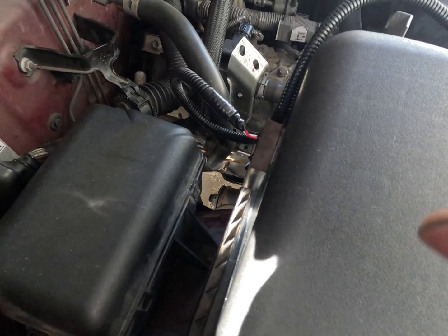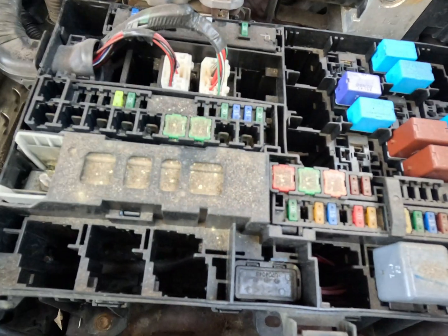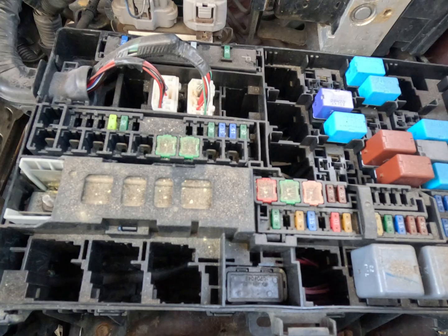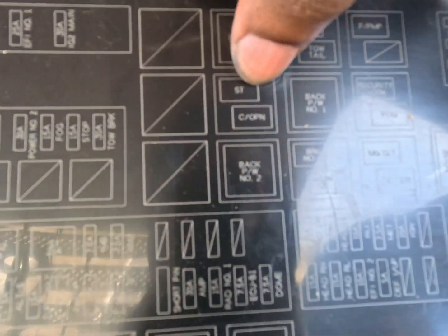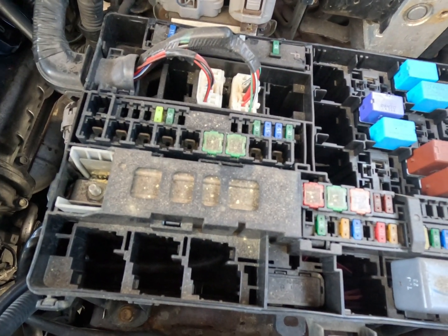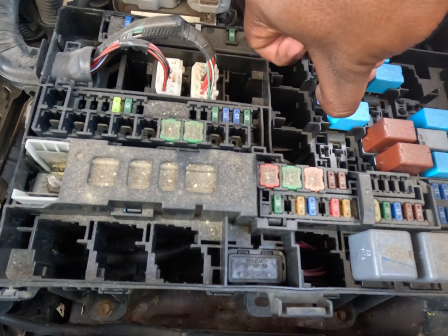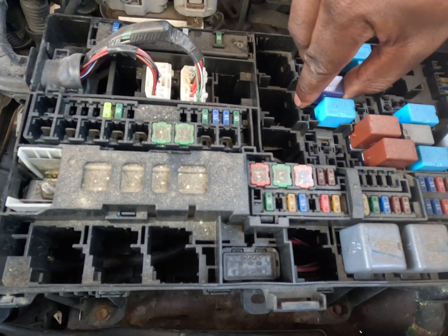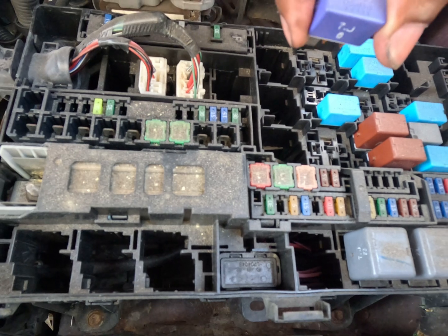Now that we have this here, we need to make our way to the starter relay and get ready to connect our wires. Depending on what year you have, your fuse box might look different. We need to find the starter fuse — there is the ST fuse right here, which happens to be this one.